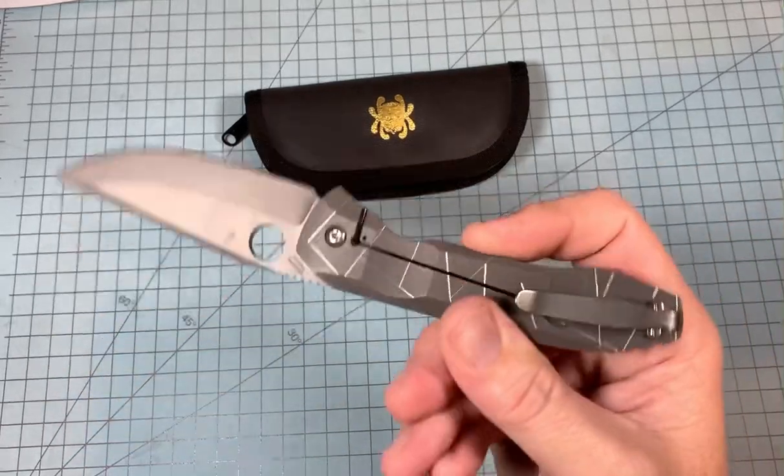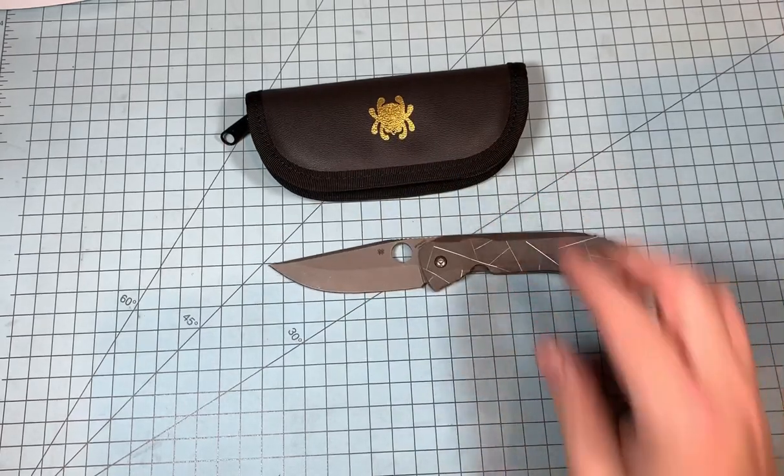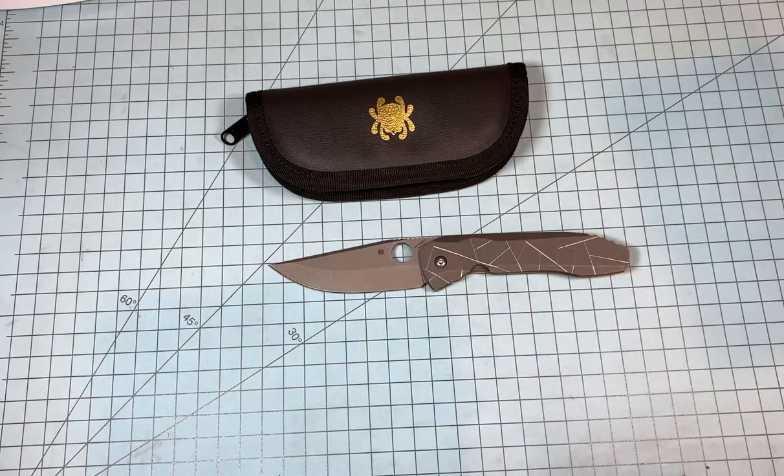They also went with a nicer pocket clip on this one — they didn't go with the standard Spyderco clip, which I think was a good call. I don't have a big problem with the Spyderco spoon clip, but when you get up into these higher-end knives, you need something a little bit nicer.